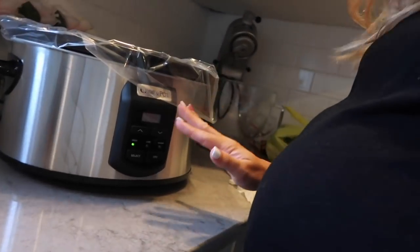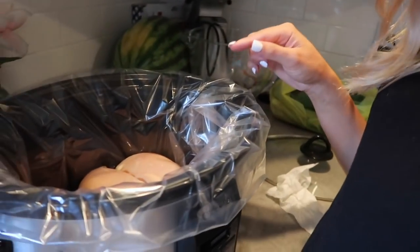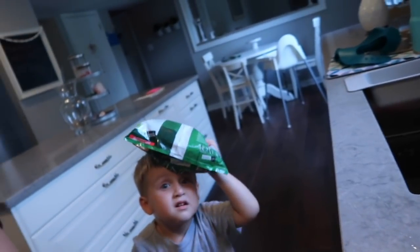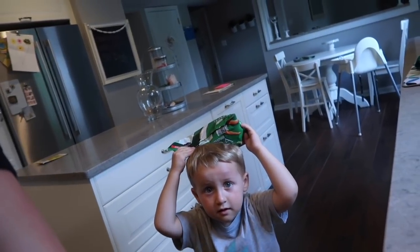Here is our fourth and final crockpot meal. If you've been watching baby watch, you know I've been in early labor for a few days now, but I feel like this is easy enough for me to throw in. I did finally get a new crockpot — I just got this from Bed Bath & Beyond; they always have good coupons. Oh, Carter got a boo-boo on his head.